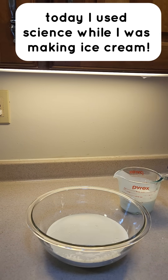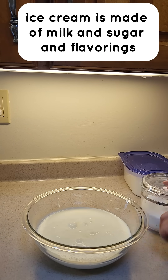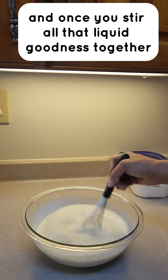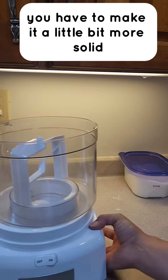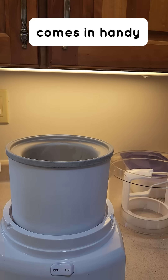Today, I used science while I was making ice cream. Ice cream is made of milk and sugar and flavorings and cream, of course. And once you stir all that liquid goodness together, you have to make it a little bit more solid so that you can eat it. And that's where this special ice cream machine comes in handy.